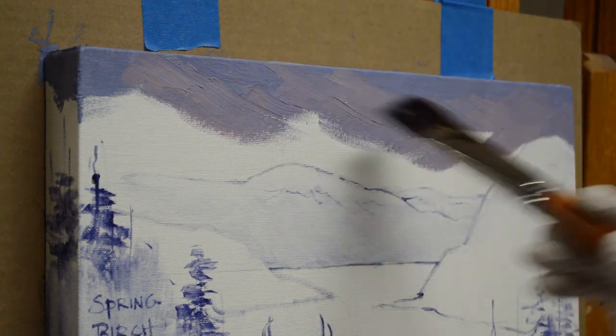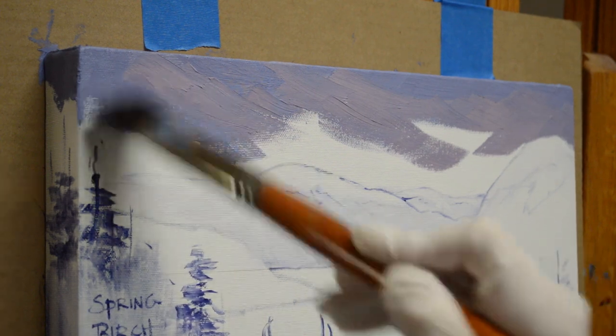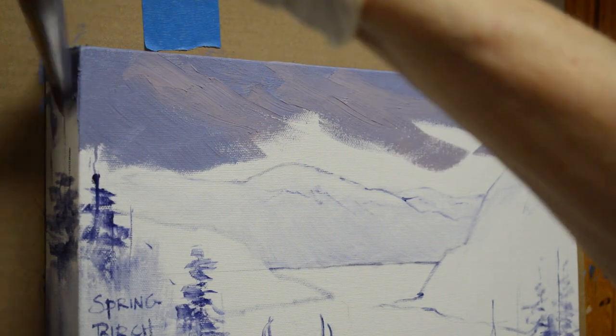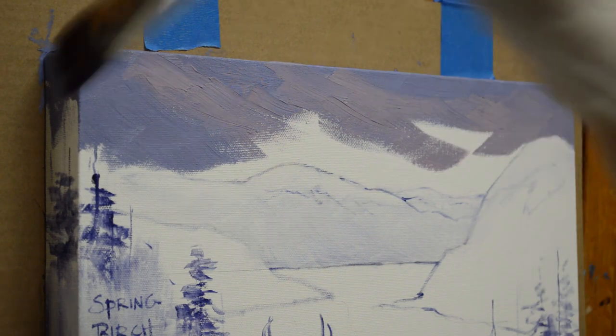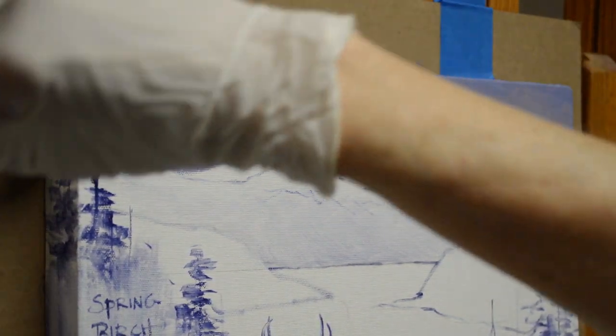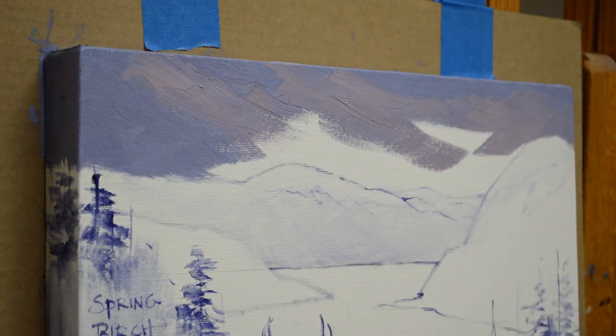I bring some of that pink color onto the top edge of the canvas and look at my reference material. This painting is a commission for Gina, one of my long-time collectors. She has a bunch of my paintings and I've done several commissions for her — we always add fun things into the painting. This one is based on a commission I did for her sister as a Christmas present.